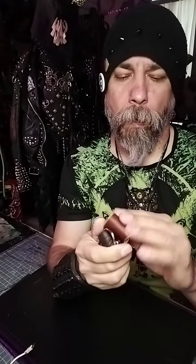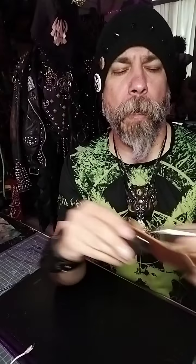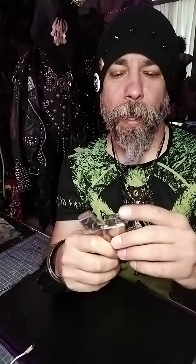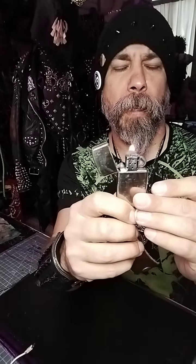All right, you guys, I want to stop by and show you a little thing I made — it's for a Zippo I had a long time ago, actually one of my first Zippos ever, received when I was a kid.